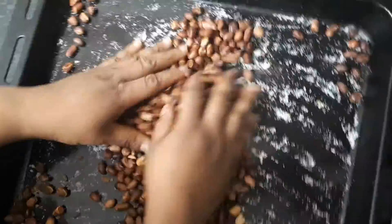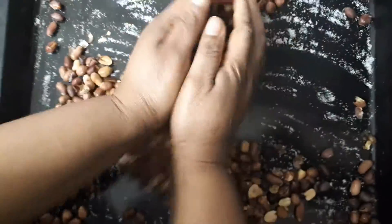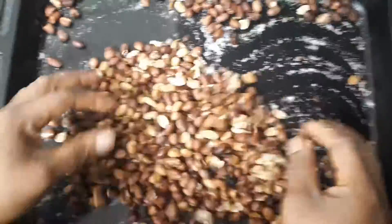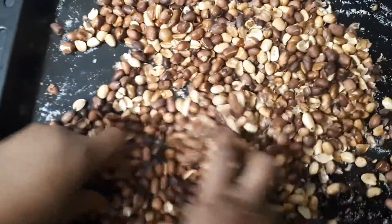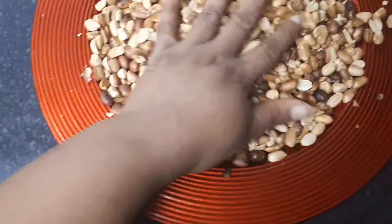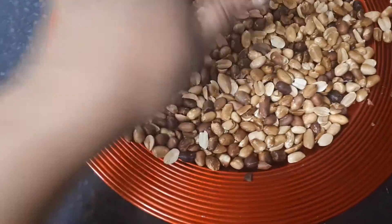Okay guys, these are the groundnuts we have already, so I'm going to be peeling them now. These are the groundnuts — just want to show them now. So our ripe plantain, our boli, is still roasting.